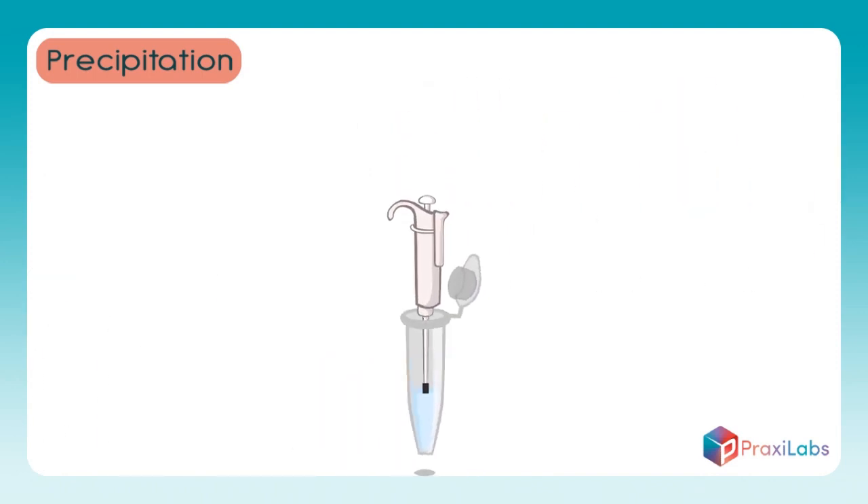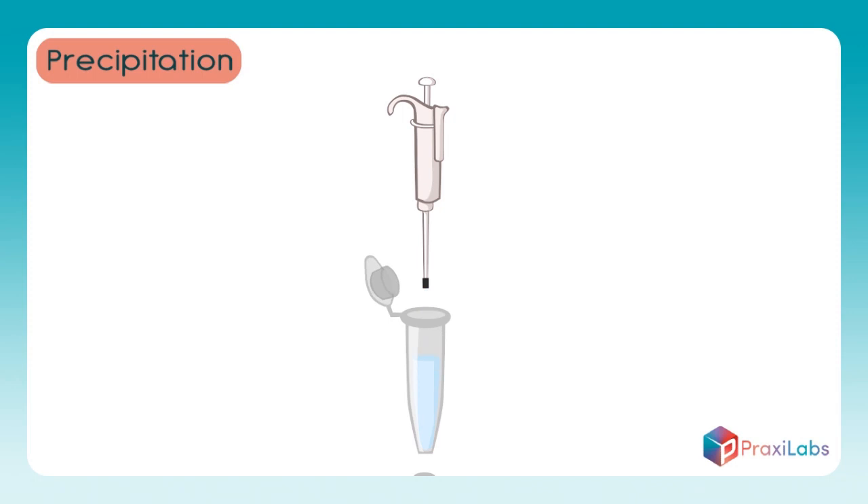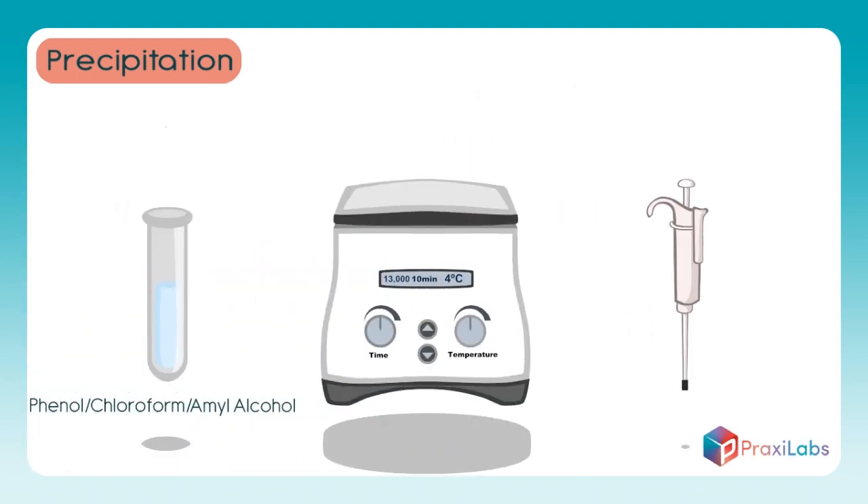Remove the top layer using the pipette, then place it in a clean tube. Repeat steps 7, 8, and 9 twice.